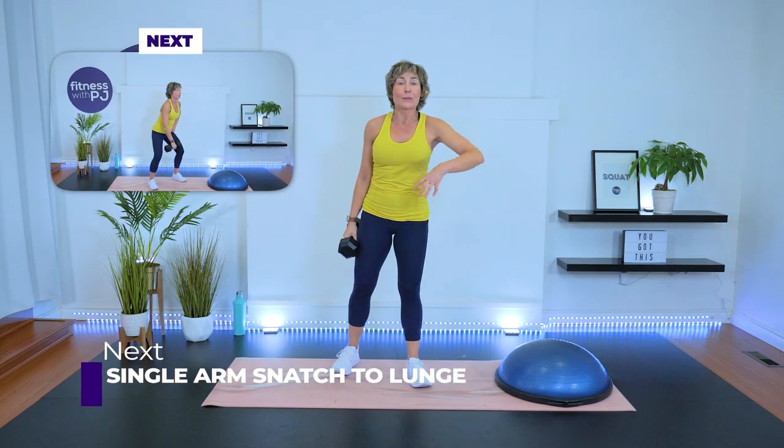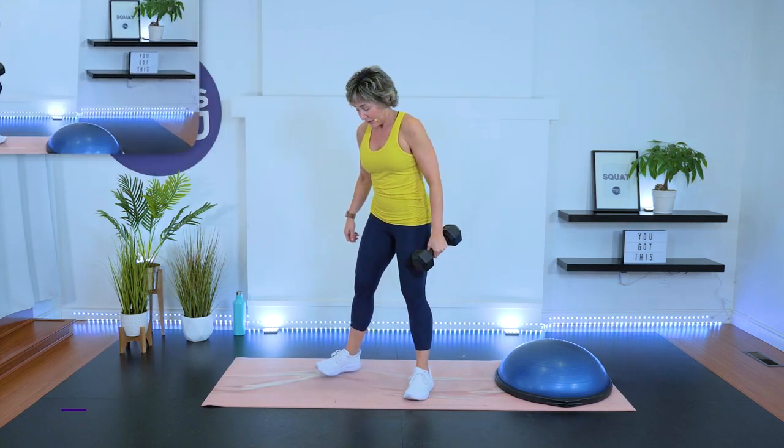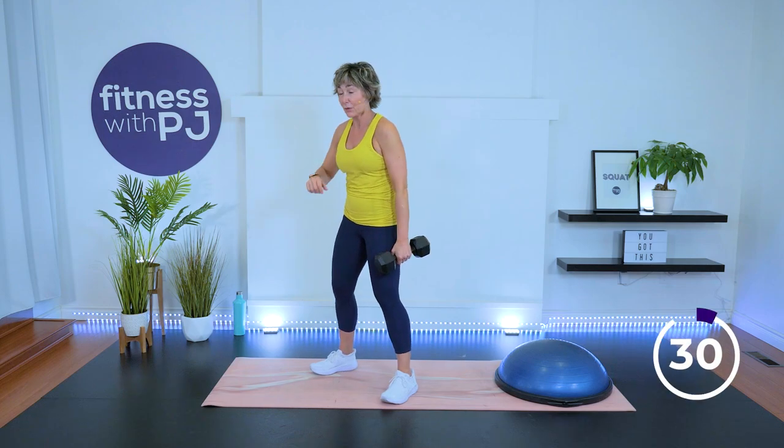Nicely done. Maybe on the second set you're starting to get it a little bit more — I hope my coaching and cueing is helping you. Same thing, just the other arm. However, it might not be as coordinated, so we just have to work with that.